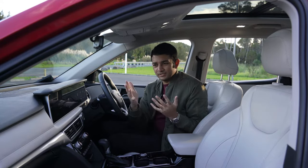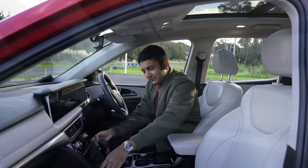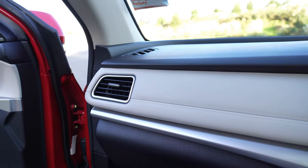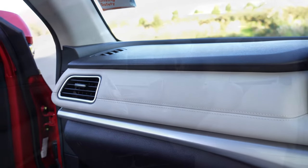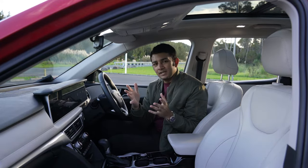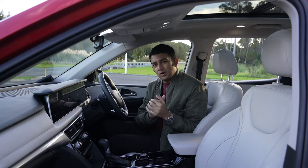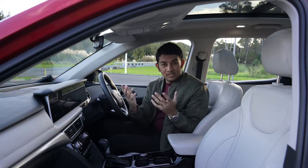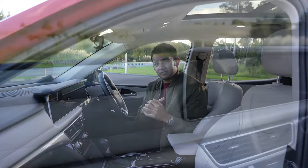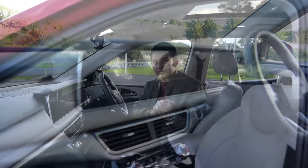First, I want to remark on the build quality — that's been the most special thing about this interior. Everything I push or try to shake, whether the center console or the door handle, is just so solidly made. Nothing creaks and I can find no panel mismatches. That kind of build quality is quite rare to find at this part of the market, especially at this price point. Big ups to Mahindra for what they've built.